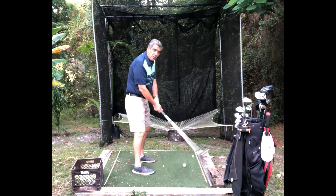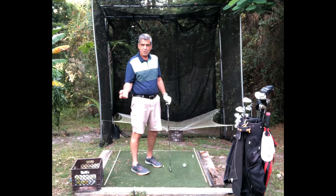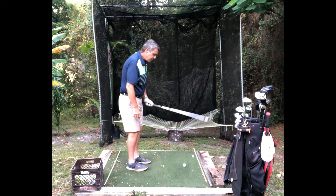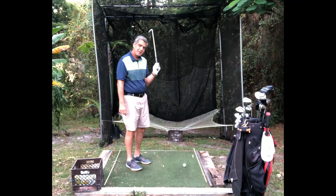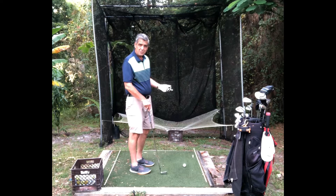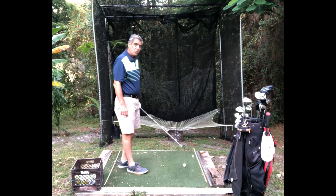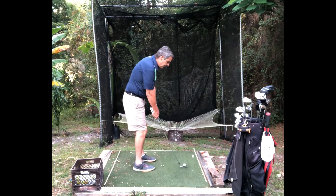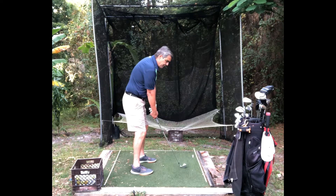So how do we control that tempo? We want a nice smooth tempo. What I do to focus on tempo is I change the yardage in my mind — I tell myself that target is only 125 yards away. I tell myself that if I cream this eight iron I'm going way over that green, and that helps me slow everything down.